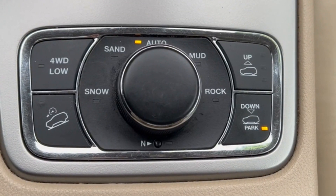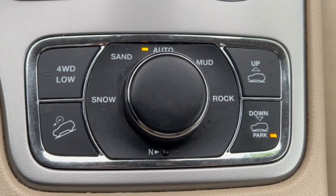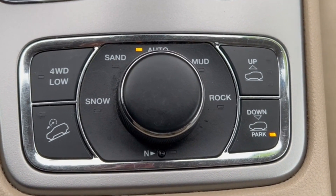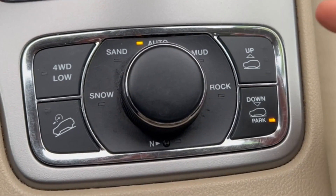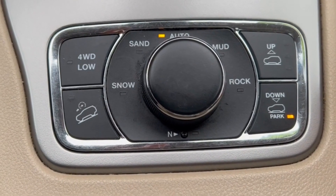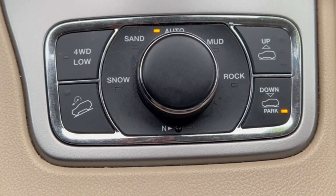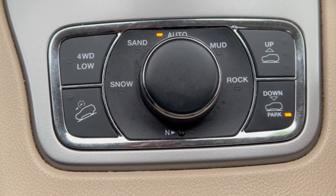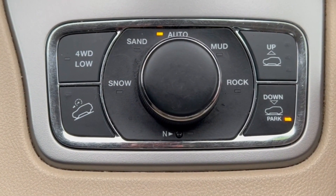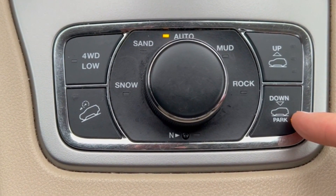Down here you have the four-wheel drive command center, which has all your different modes. Right to the right here, you have an up and down control — that pertains to the air ride suspension, which is adjustable depending on your driving needs. Right now it's in park mode, which is the lowest setting so you can get in nice and easy.